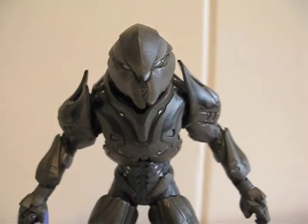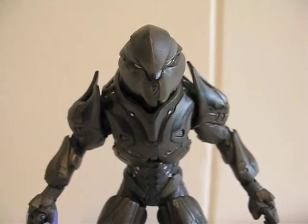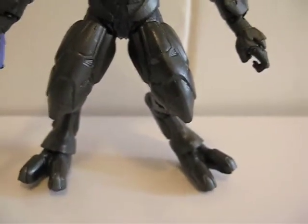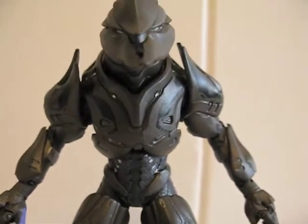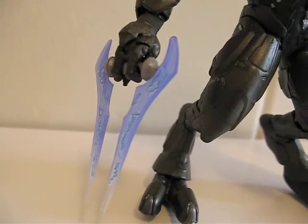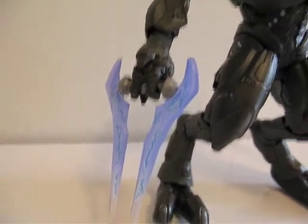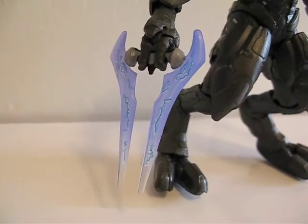Here's the Elite outside of packaging. This is the Elite Spec Ops. Looks like a little bear in the front. The main colors are brown, black, and bits of white. Here's the energy sword — it is translucent and blue, and it does have the little energy markings on it. It is a tiny bit short for some reason.